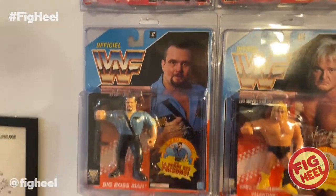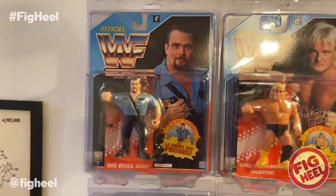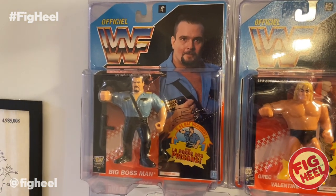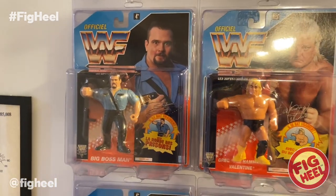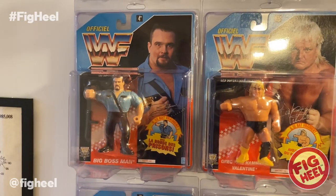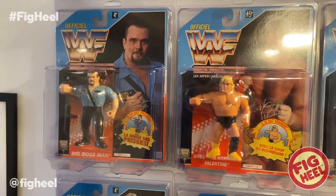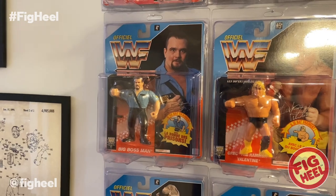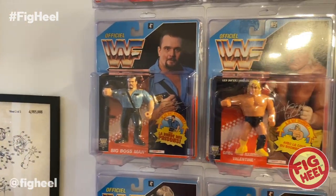Next up we have foreign cards — these are French cards. All the French cards you see here are actually from my childhood; they're ones I bought in the 3 for $10 at KB Toys. A lot of people don't like French cards, but they don't bother me because it's the same picture, the same design, the same company. I don't understand why people hate them so much, but I also see them in a nostalgic light. I remember a lot of these figures that I have here with the French cards — they're the ones that I bought and played with.